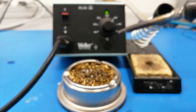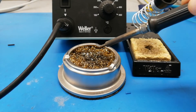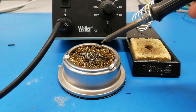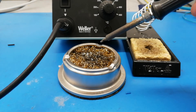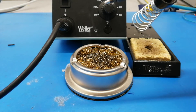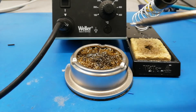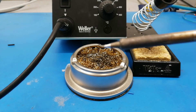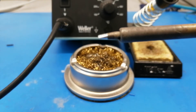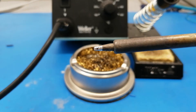There are two different things you must do. First, this goldenish thing here — some people call it wire wool, some call it wire sponge. You want to rub the tip in this so that it takes off all the excess material from the tip. Do that quite nicely. You can see that portion is now gone and the tip looks quite nice, but there is an extra step to make it even nicer.